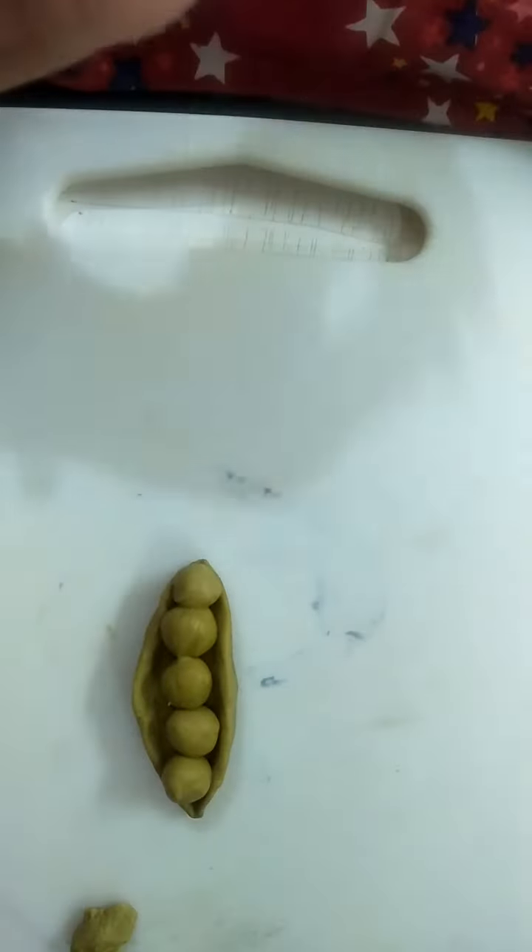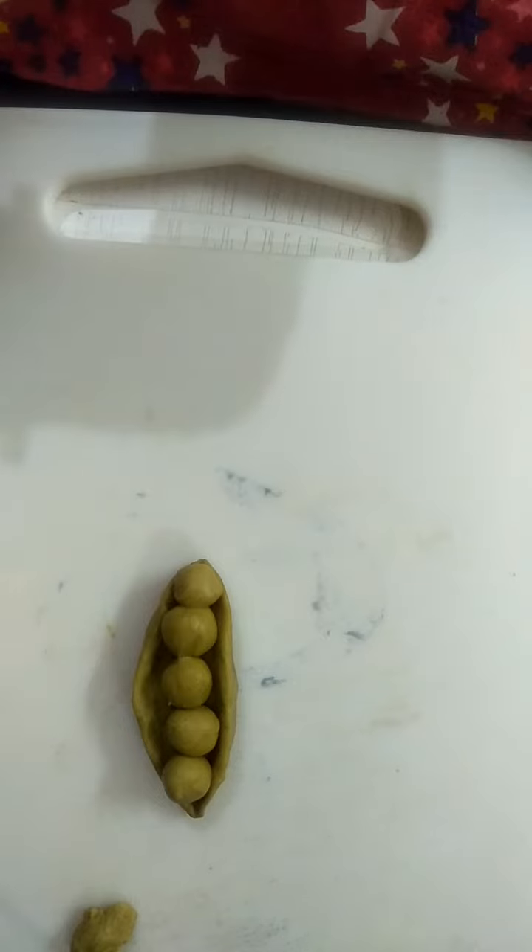So these are green peas. Yes children, this is a pod and these are green peas. Thank you children.